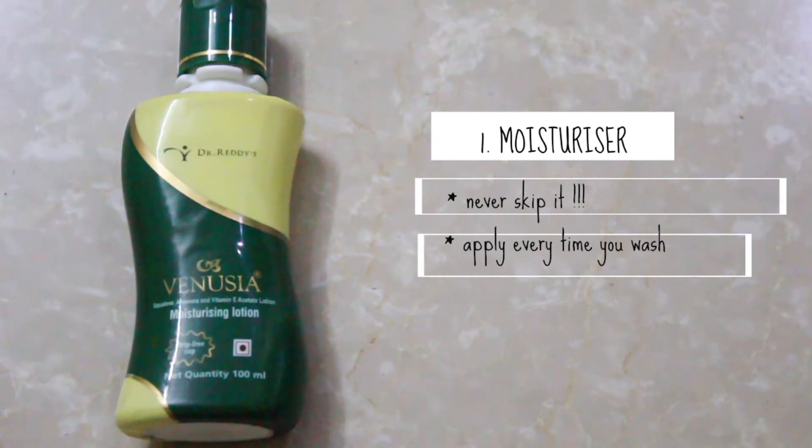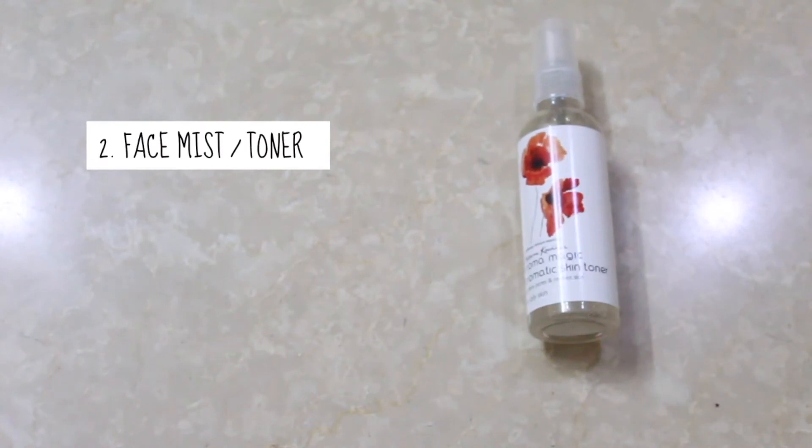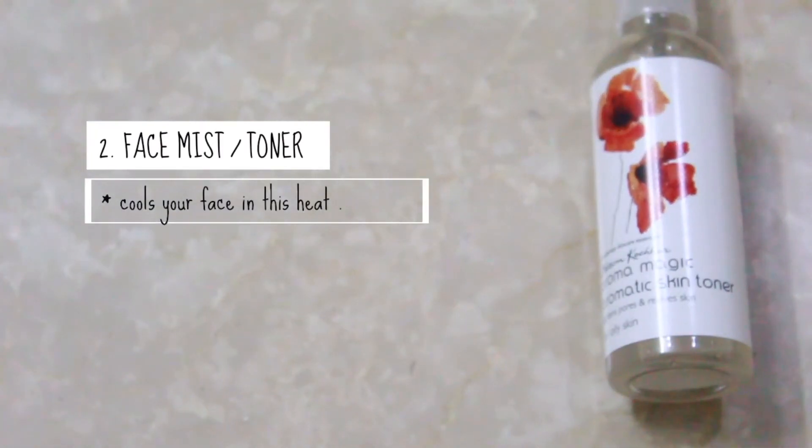The second tip is to use a face mist or a toner. Carry it in your bag, especially in the summers. It helps to reduce rashes and also cools your skin.